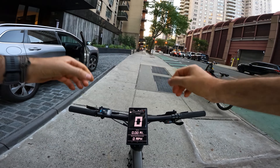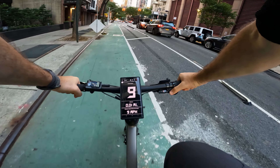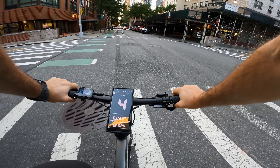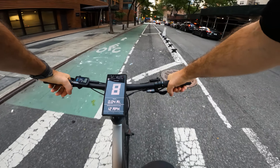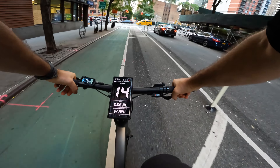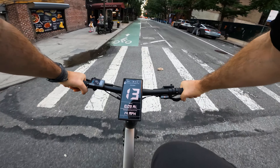I'm going to start with zero assist and see how much speed I can develop and whether it's easy to ride with no assist at all. It is just slightly harder to start, but it feels like a regular bike. There's not much resistance — I can pedal and yeah, this is pretty good.